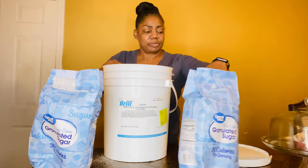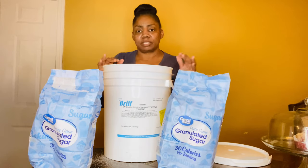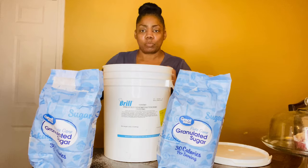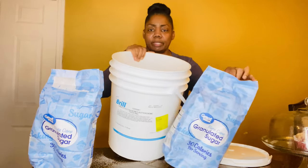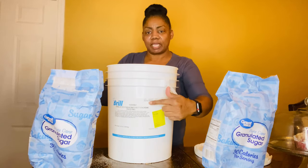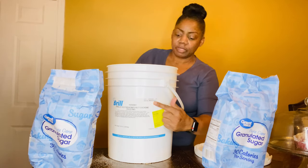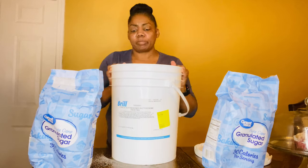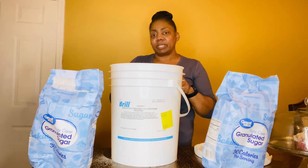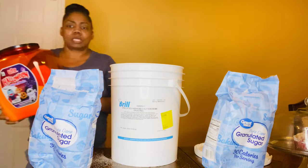Again, do not put oxygen absorbers in with the white sugar. Moisture is the thing you don't want. It came up to here, so I will be adding one more bag and that will fill it up — and I won't need sugar for a while. Another way that I'm storing sugar is in a second container.